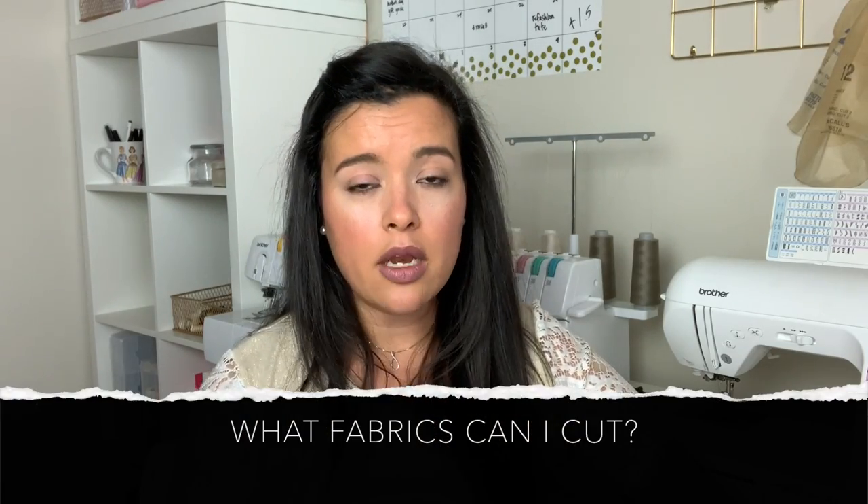Question two: what fabrics can I cut without a backer? Other cutting machines require some kind of backing because their blades scrape through fabric rather than rolling over it like a rotary blade does. The Cricut Maker doesn't need that because it has a rotary blade that cuts your fabric just like the rotary cutter on your sewing table. I did a test where I tested 16 different fabrics — it cut everything from chiffon, which is super thin and lightweight, to lace, linen, and cotton.